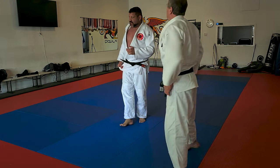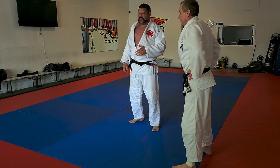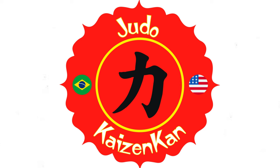Now, if he doesn't throw the next time, he will be scared of being swept. And then it will be easy to work on my takedowns. I will open the angle and look for the entry.